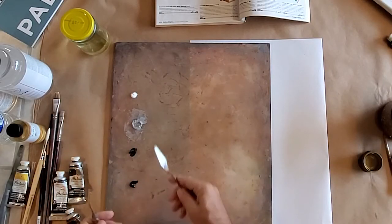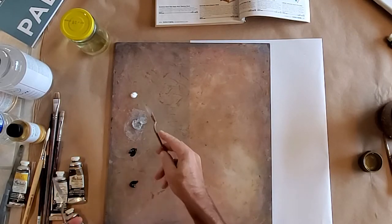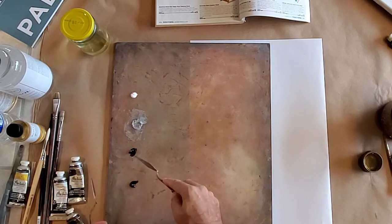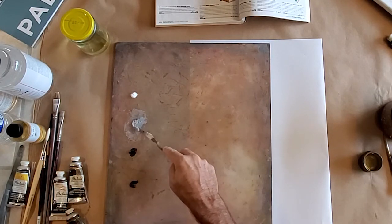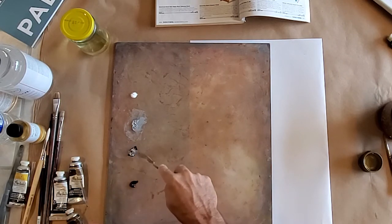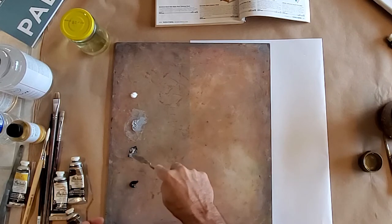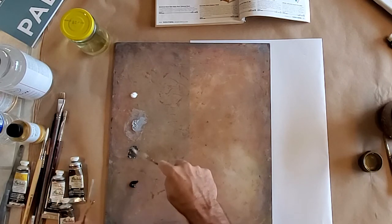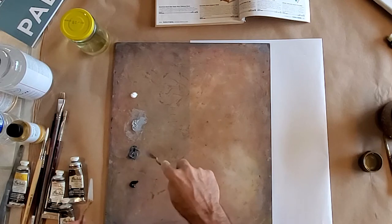I'm mixing up on my palette a range of values, starting with white, and then I've mixed up a light gray. I'm going to take the light gray, mix that with the black, get a darker gray. We're making our grays by mixing black and white.